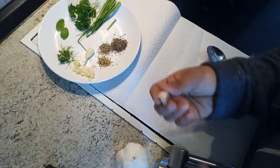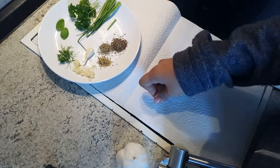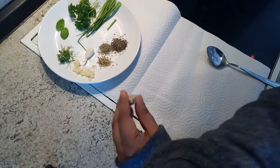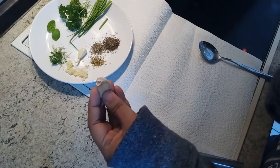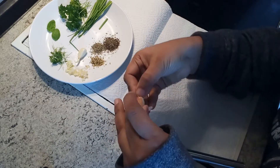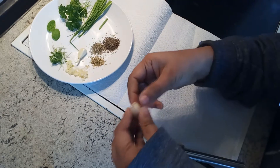In order to peel it, you just have to put this part on the floor and then press, and then you can peel it very easily, like this.